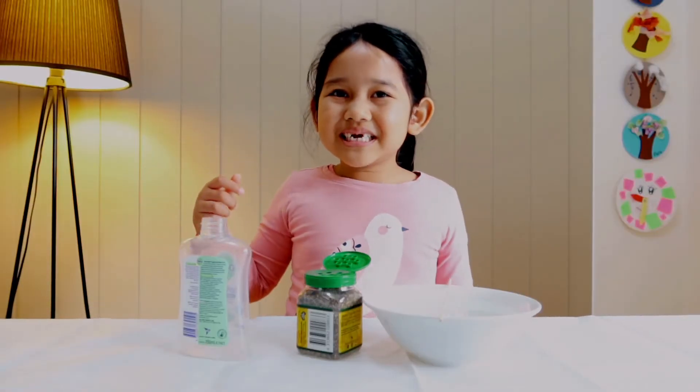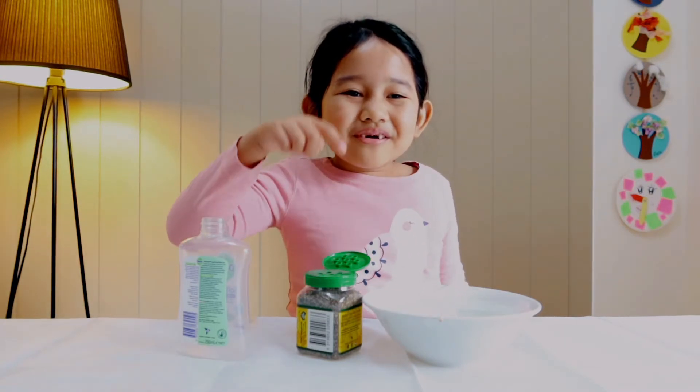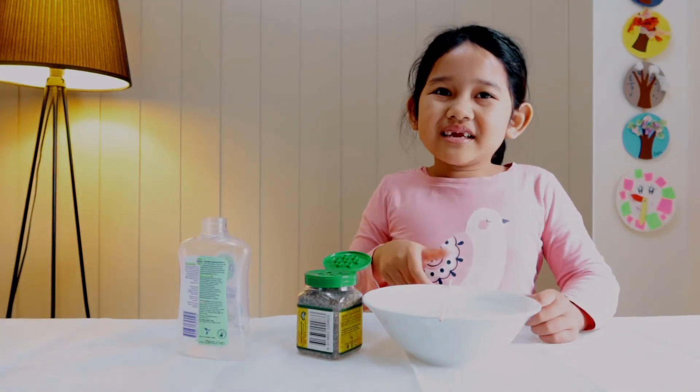Hello everyone! Today we are going to make an experiment with a soap, pepper, a bowl of water, and a stick.